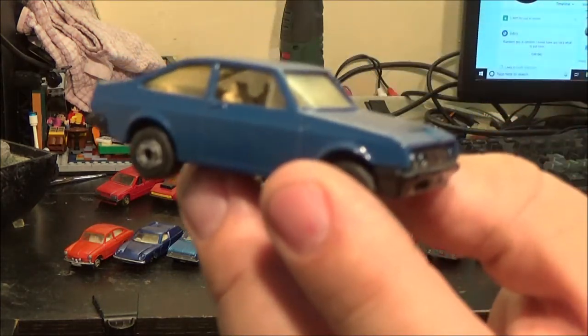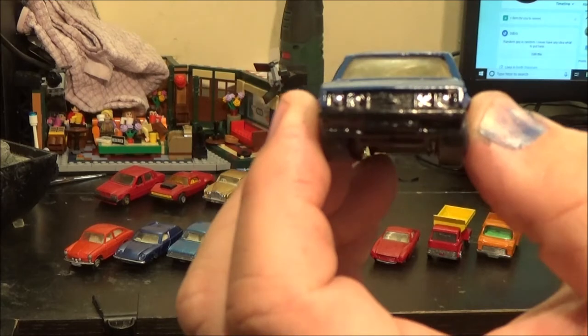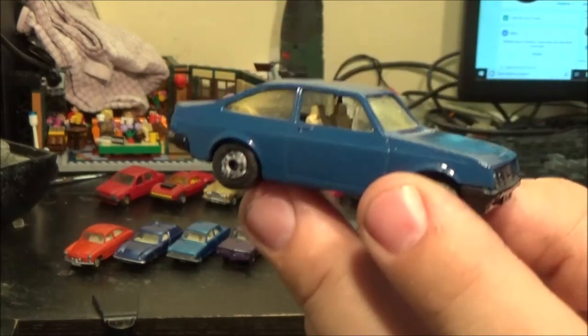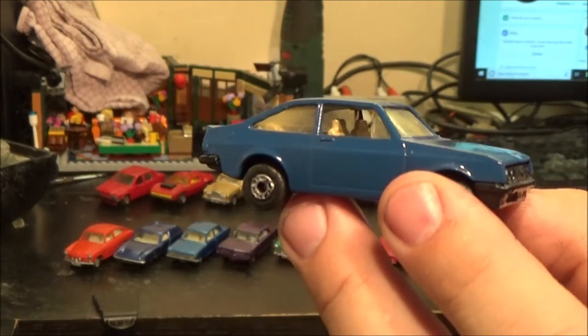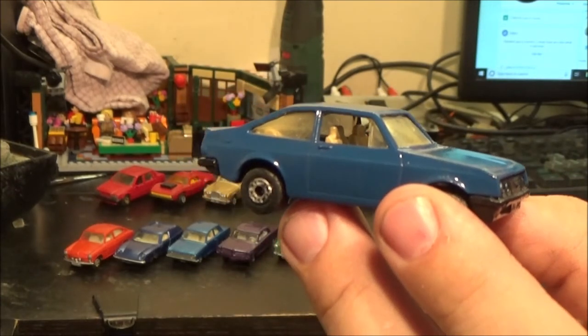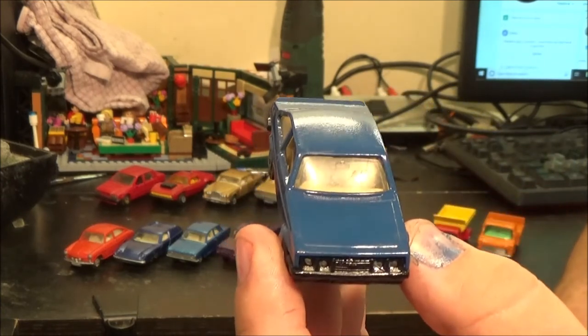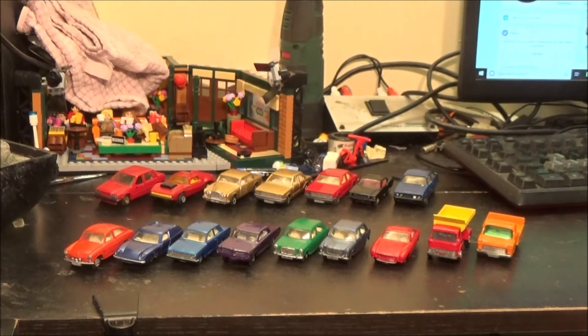I've also got this Mark II Ford Escort RS2000, which I've detailed the lights in as well — again, not brilliant. This is probably the second car I attempted that on. I've got another three of these in my collection, and these should be white originally with Ford stickers all over them, but I decided to do a custom blue on this one. I quite like how that one turned out. I might do one in red, but I want to do at least one of those other Escorts as a full-on proper restoration with all the stickers replaced.